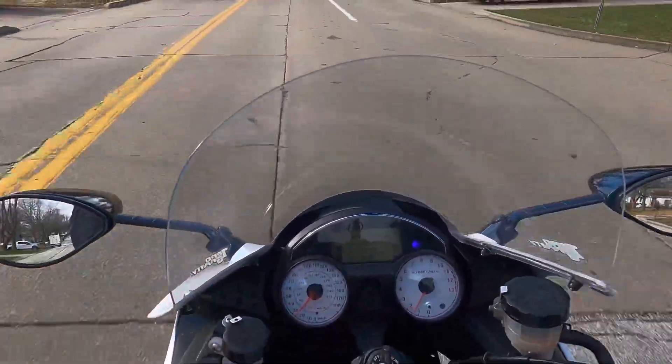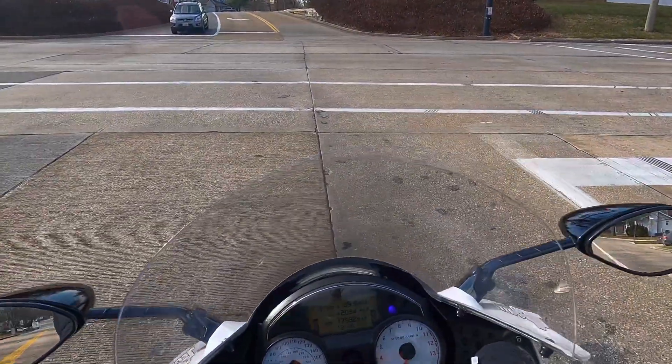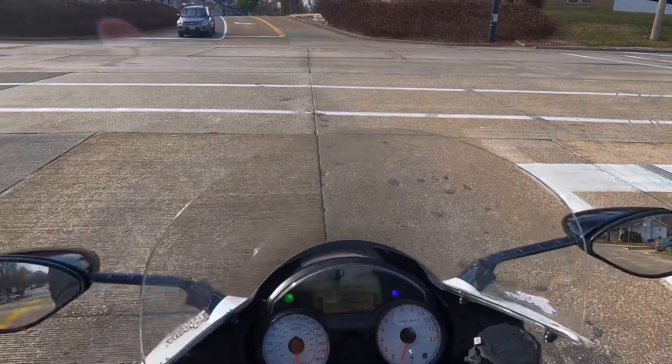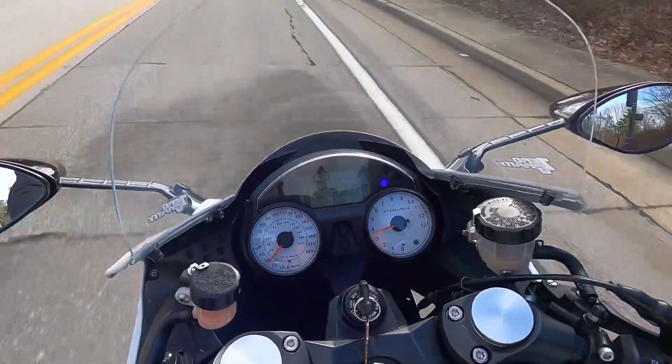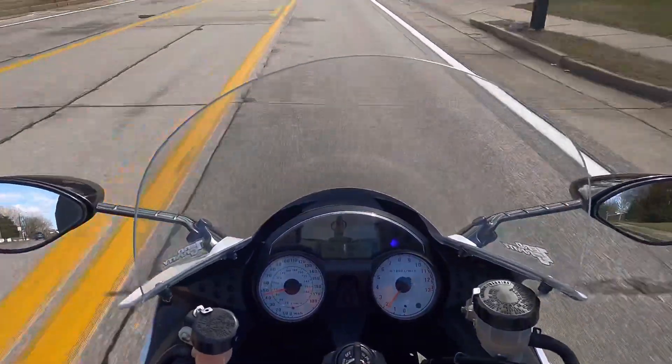I'm GG Moto Rider on a Ninja ZX-14. If you're a fan of my channel, I ride pretty much every day as long as there's no ice. I very much love this Ninja ZX-14 — big fan of the bike.